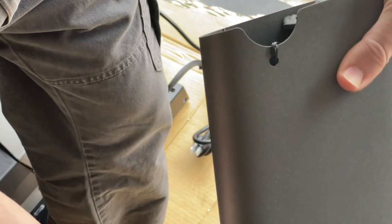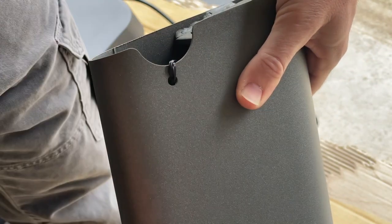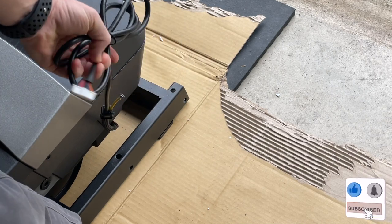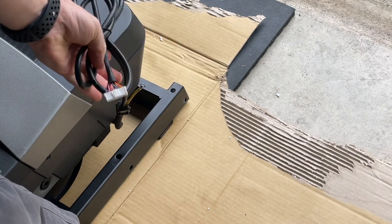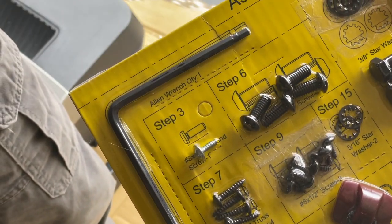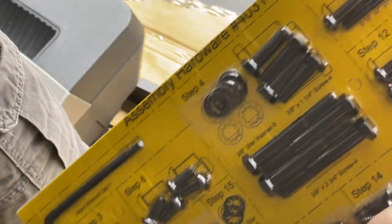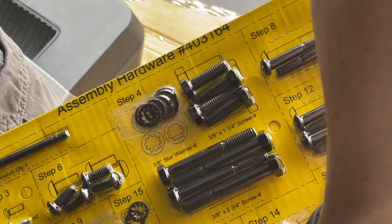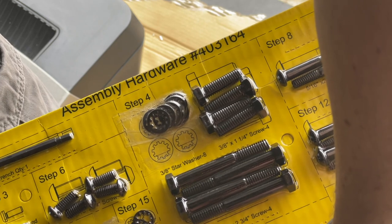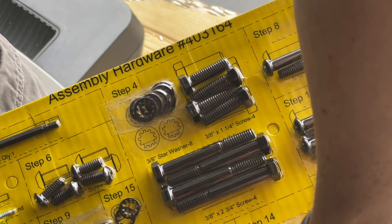That cable tie is what you're going to use to pull the cable up through the arm. I'll show you in time lapse. Step three starts with the small silver screw, and step four uses these bigger bolts with star washers to keep the bolts locked into place. These four bolts are going to keep the arms in place.